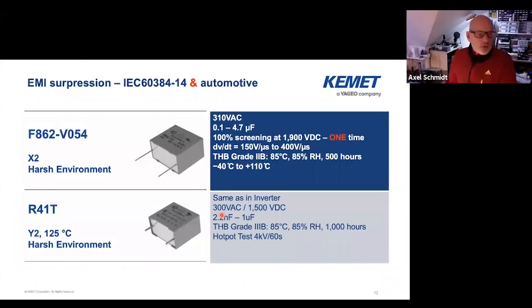Some more details for the X and Y caps. We have the X2 harsh environment version. It had to pass 100% screening at 1,900V DC, and you would look for this AC voltage at 310 volts — that's more than the two times square root of two thing. It's really proven for this high voltage application, because if that goes short, that will be a big bang. What we also see recently for this component is a requirement for dV/dt. We can offer 150 volt per microsecond to 400 volt per microsecond. Currently we're working on 1,500 volt per microsecond, and probably if the market requires higher dV/dt then we will develop into that as well.